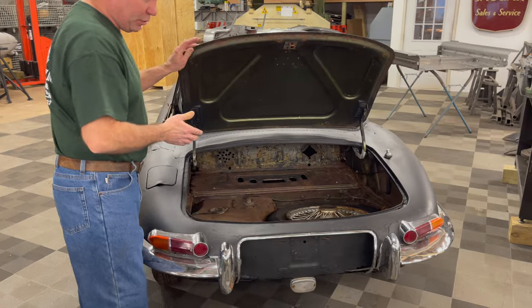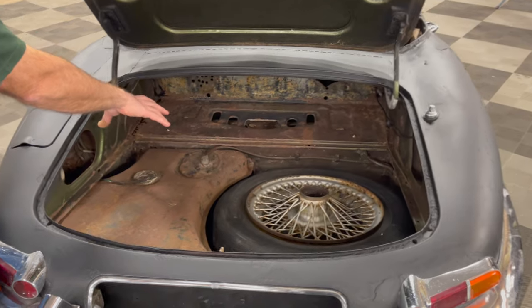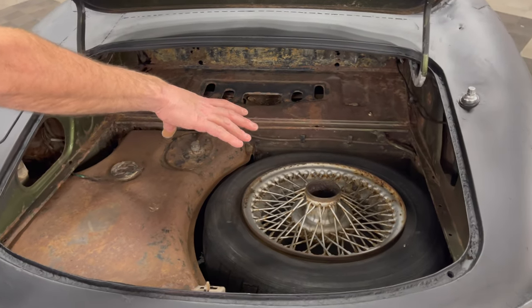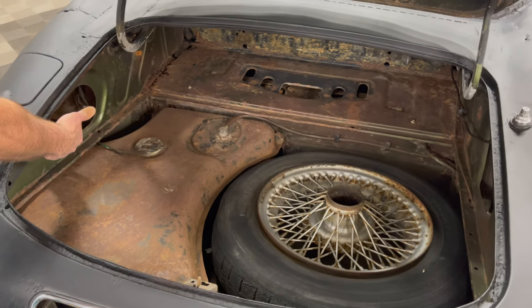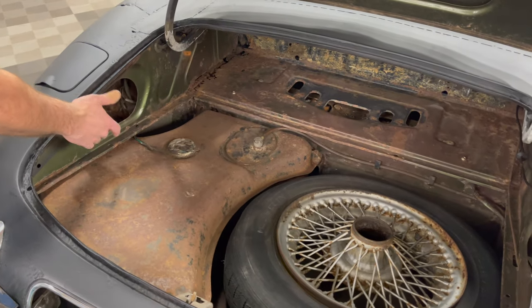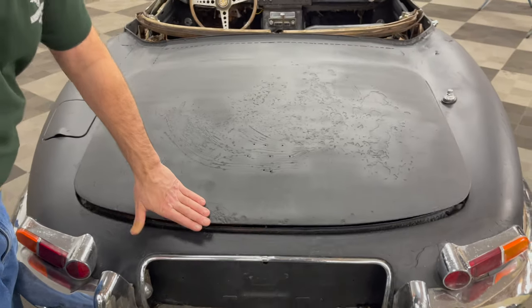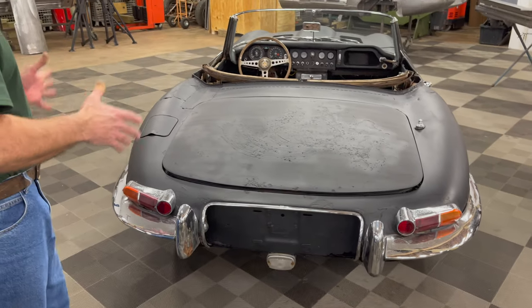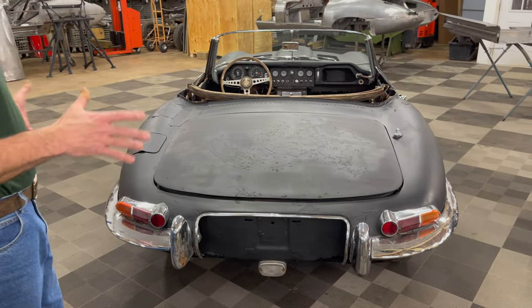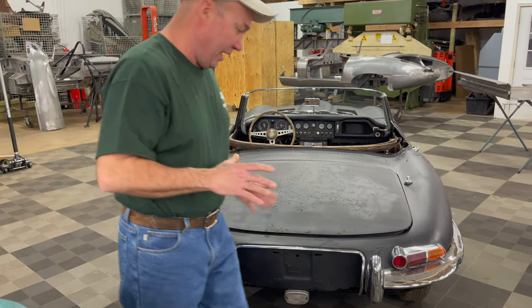Inside the boot there's some rust. There's the original tank with all of those components, and the spare — it's also a painted wire wheel. You might notice some of this crazy green color that was painted on top of the blue at some point in the past. All of the chrome back here is original to the car and all needs to be re-chromed, but it's all straight, good, and re-chromable.